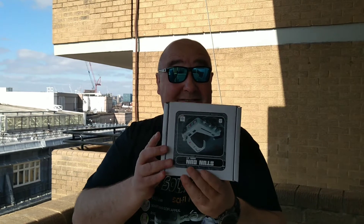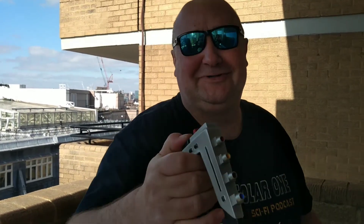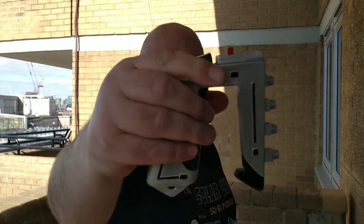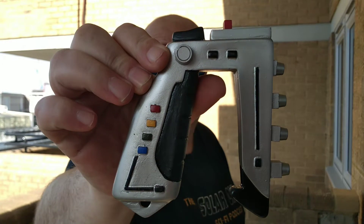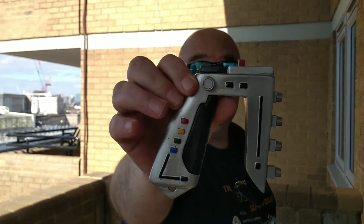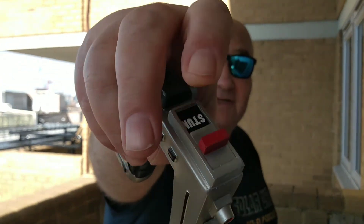I'd like to show you the Space 1999 Commlock — sorry, laser gun, get it right. I'd leave the banter in because it'd be funny. So, Space 99 laser gun — as you can see it has two settings: stun and kill.